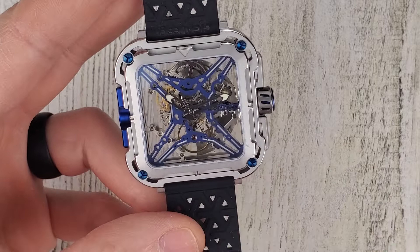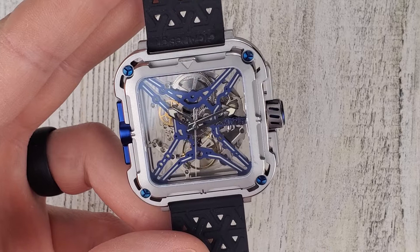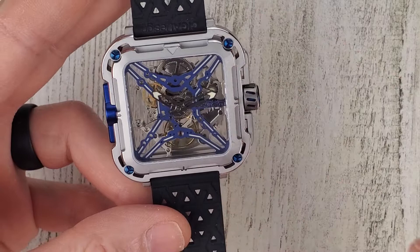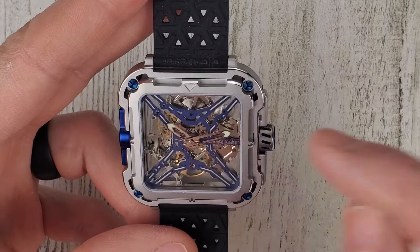The company itself was founded in 2016 and they actually won the GPHG prize for what's called the Blue Planet watch, I think. There are seven different series of watches that they have. I'll leave a link in the description to their website — go check them out.